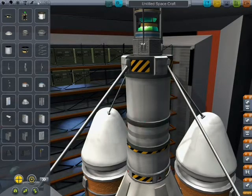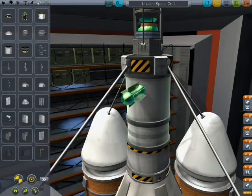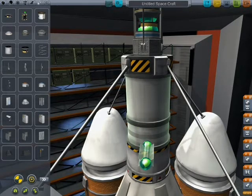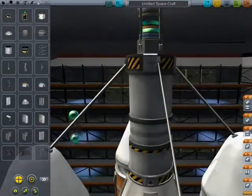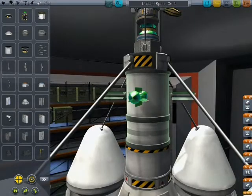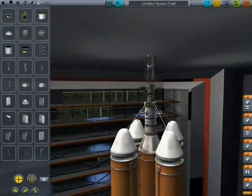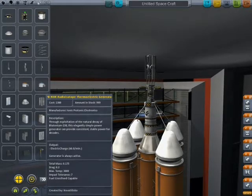These generate a small amount of electricity. I probably only need two actually, but I'll put four on there. These things generate a tiny amount of power — they're really good for tiny probes that have no ion engine.